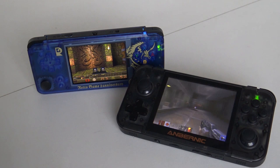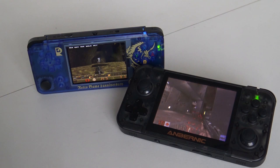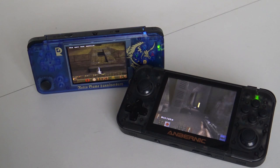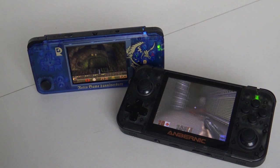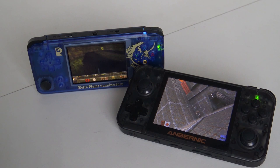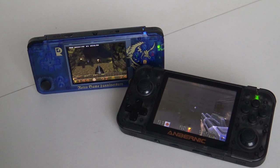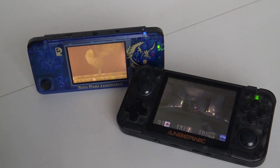That concludes this side-by-side comparison — I hope it's really helpful. I'm not going to choose which device you're going to buy; that's something you need to decide yourself. Both systems have pros and cons, and I think the biggest difference is the price — you're paying €30 more for the Retro Game 350. If you just want to play casual old-school homebrew games, the Retro Game is fine. But if you want more power, a better screen, and a bit more quality — especially for PlayStation or Quake 2 — the Retro Game 350 will be a better fit.